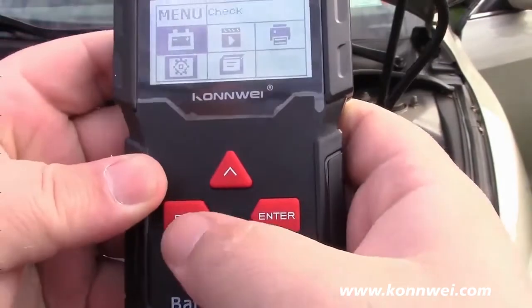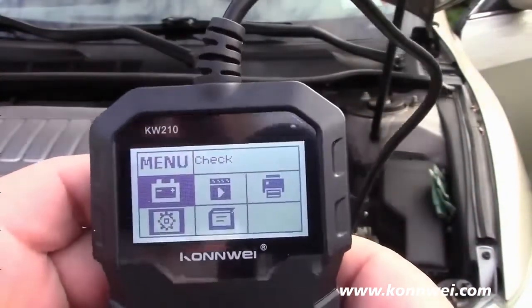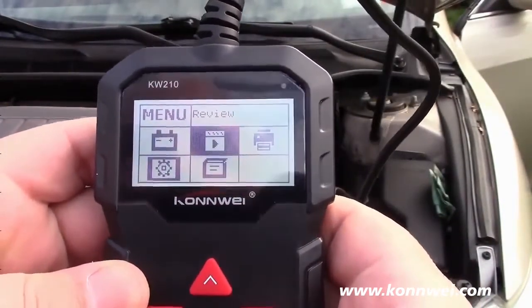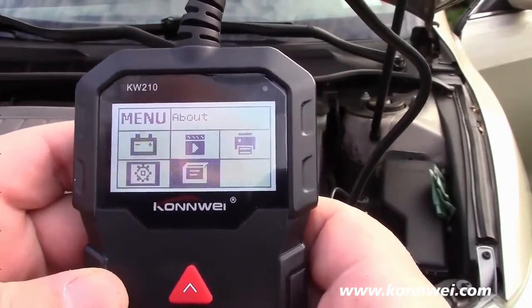It's very easy to operate — you have an escape, an enter, and an up and down button. The menu has options: check, review, print, setup, and about.